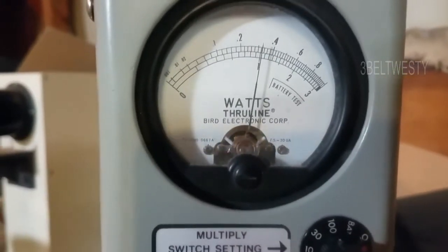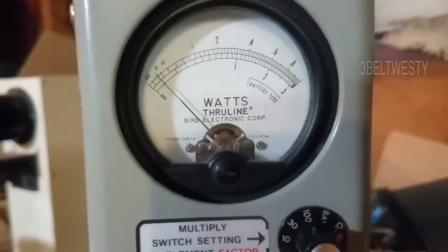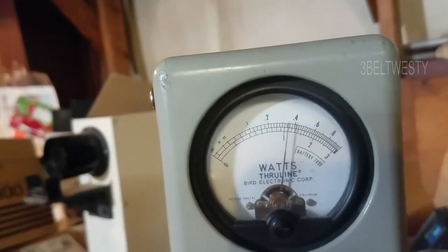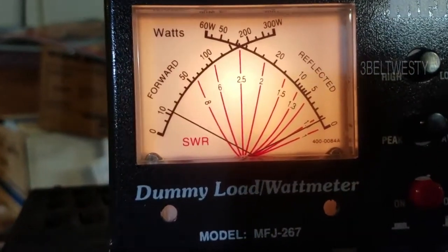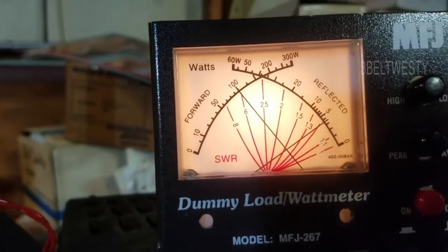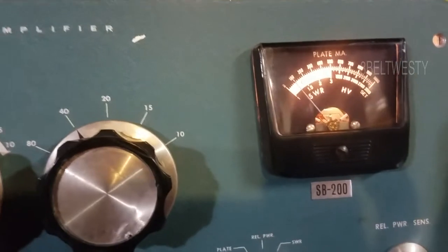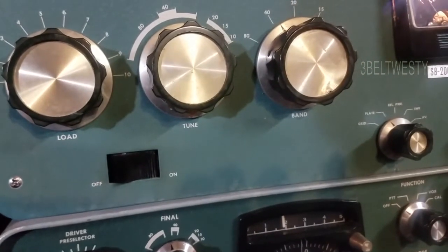Let's turn this down to about 10 watts. That's 10 watts in — you get roughly about 100 out. Put this on the low scale, roughly about 100. Grid current hardly changes at all because the tubes are just loafing along. So the gain is about 10 to 11 whatever you send in.